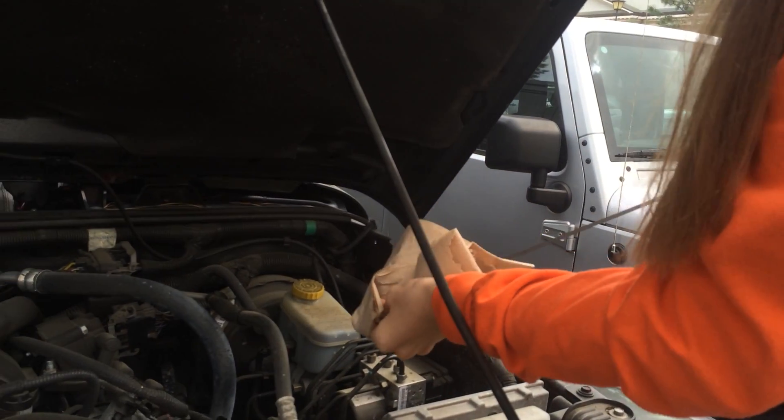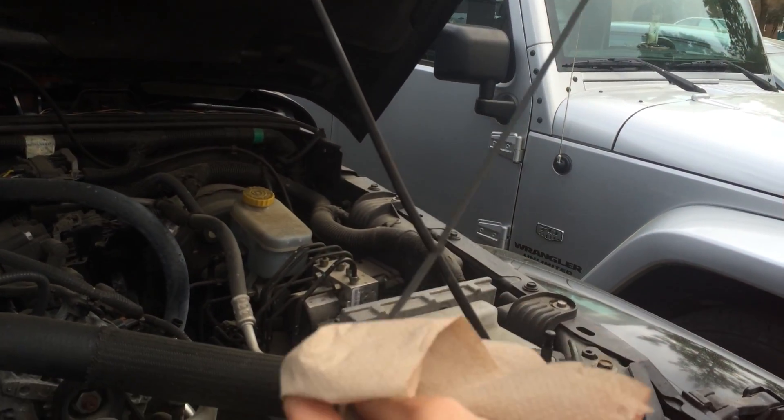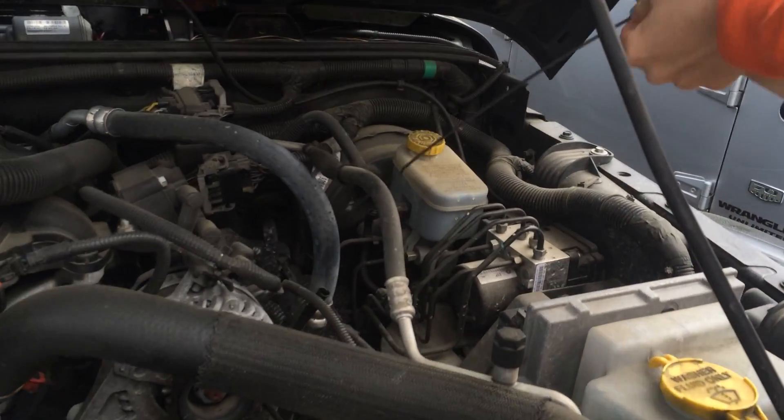And you wipe it off with a paper towel to get all the oil off of it. And you stick it right back in.